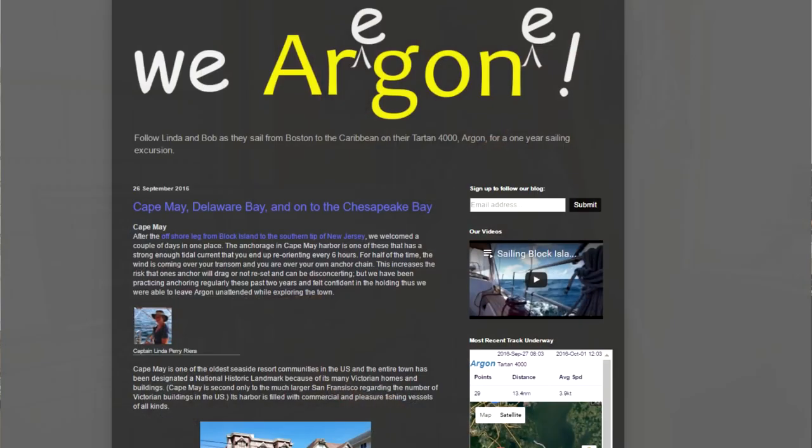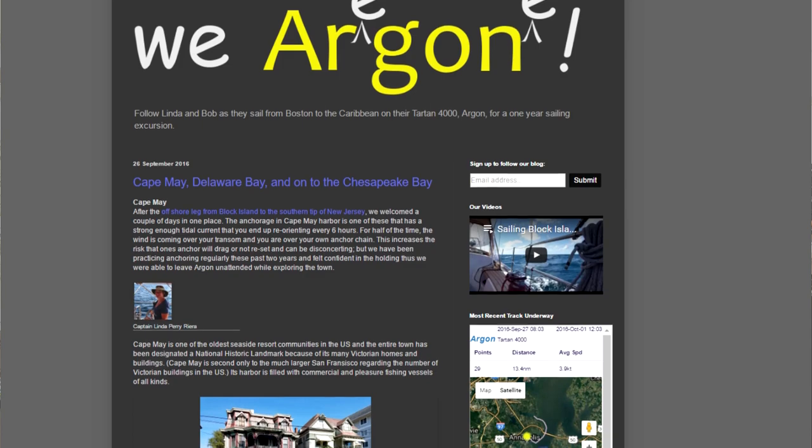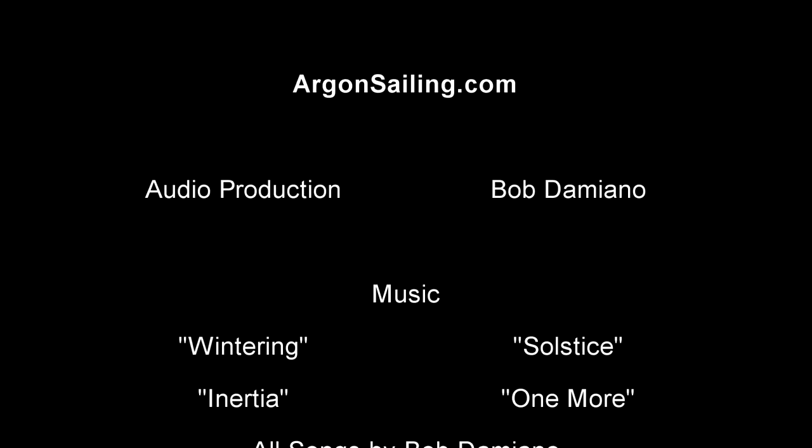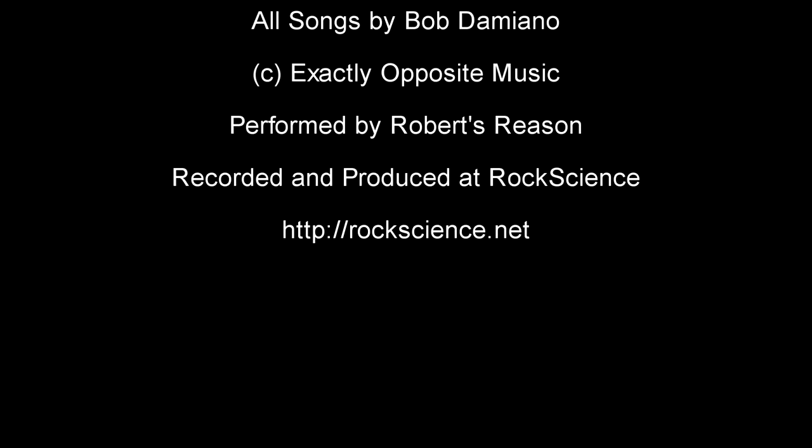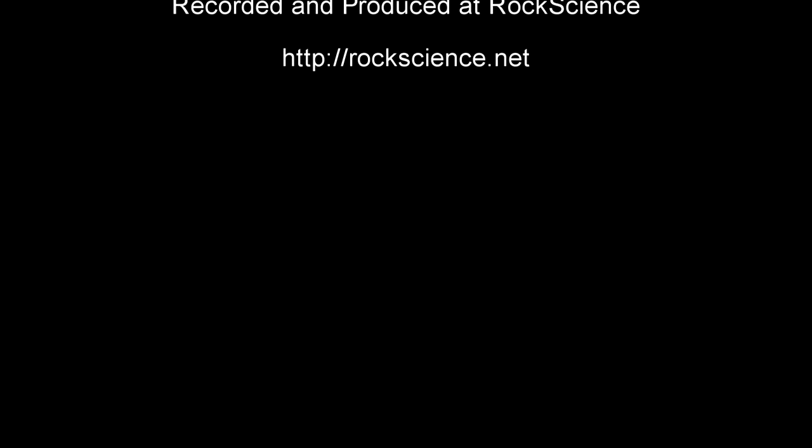Thank you for watching our video as we share our love of sailing. You can follow Argonne at any time by going to argonsailing.com and you can follow our blog. We love hearing from you, so please drop us a note and let us know if there's other topics you'd like us to cover. We'll see you next time. Thank you.